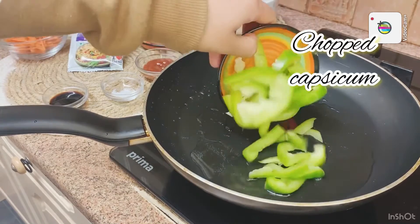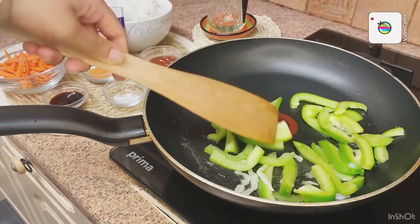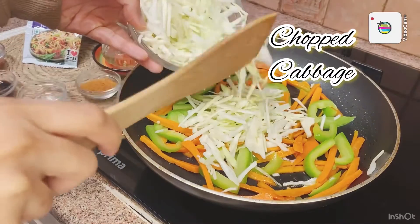We will add oil in the pan. After adding oil, I will add capsicum first. Because I didn't add very much, you can add a little. Then I added carrot and a little cabbage.